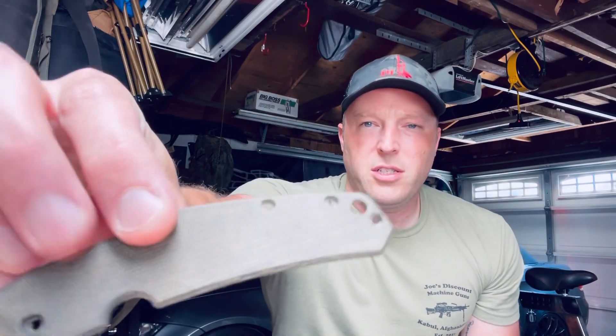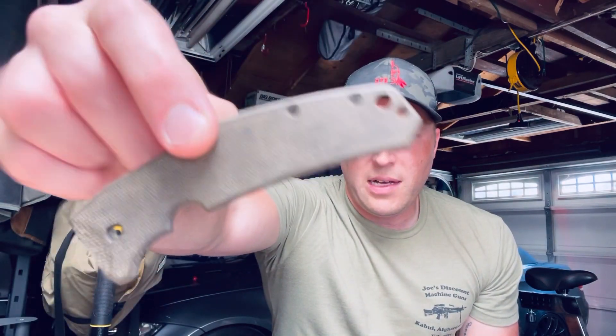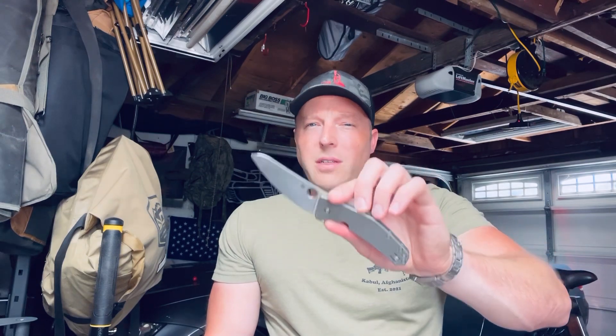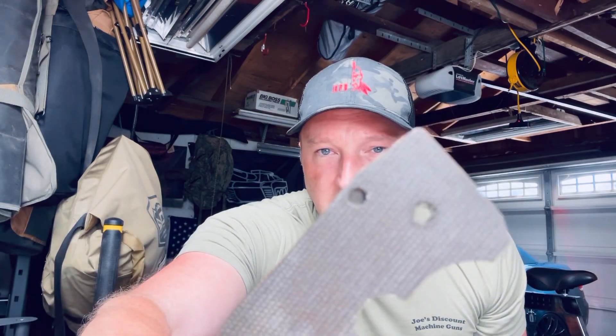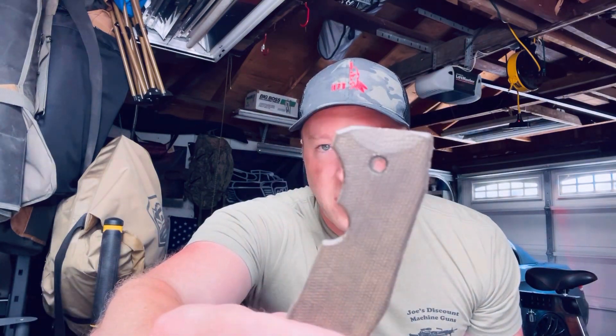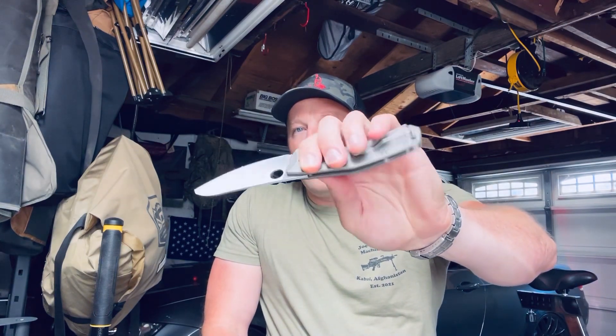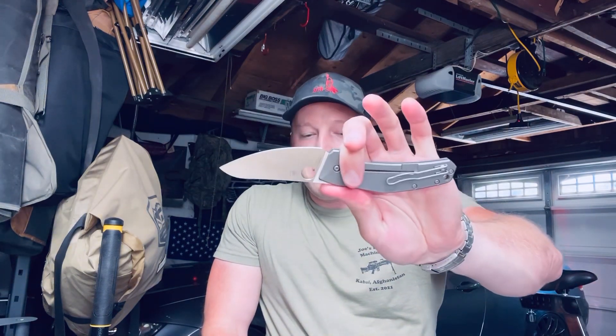When I got this knife it was used and it came with a micarta show side, which seemingly you would do to make it more lightweight. But what I found, and one thing I'd caution you about, is this is already a very lightweight knife — you don't really need to lighten it up with a micarta scale. What I found was the micarta actually got soggy from whatever sort of lubrication you put on the pivot. Not worth the squeeze. I think this knife in its purest form as a full-frame titanium knife is really the way to go.